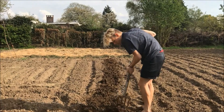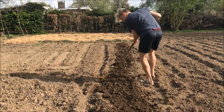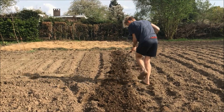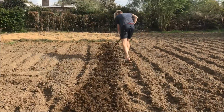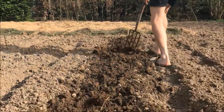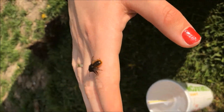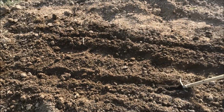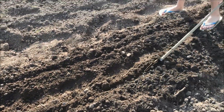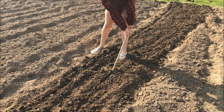it is very important that you deeply cultivate your soil. In this way the roots will have no problem running down in the soil and you will get very beautiful and straight carrots. After deeply preparing the soil, my girlfriend